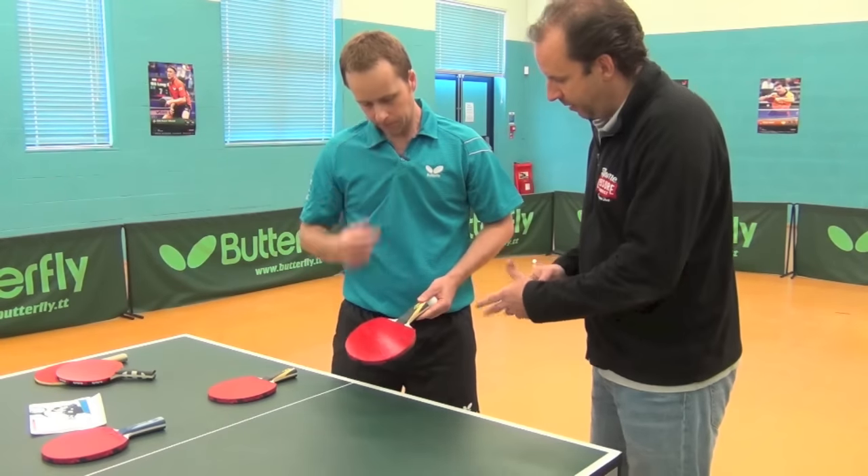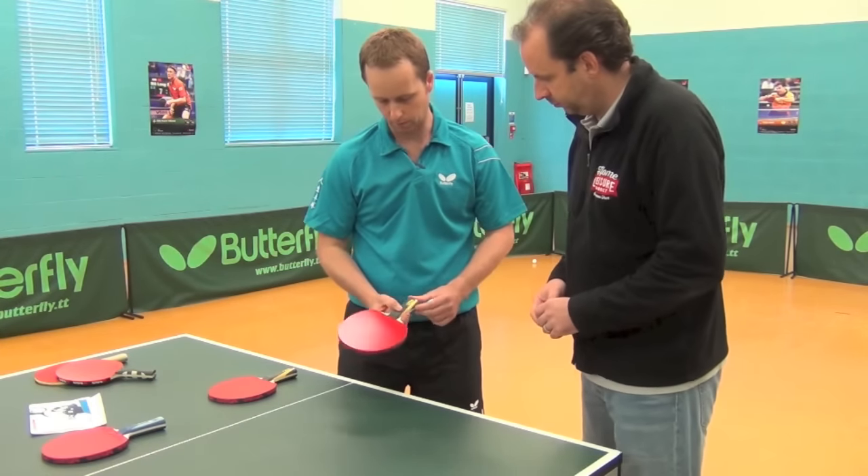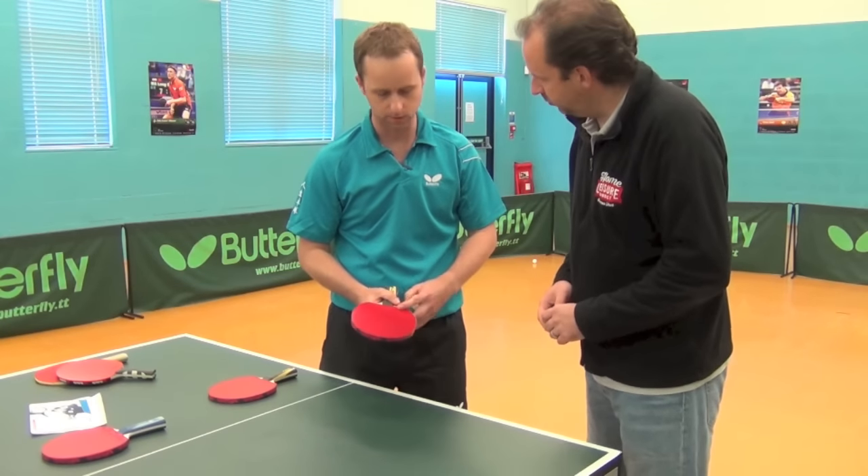Taking a step up from our intermediate bat, where do we get to next? We've got the same blade, which is a Timo Boll all-round blade, but the rubber has changed now — Sriver, which is one of the most famous rubbers.